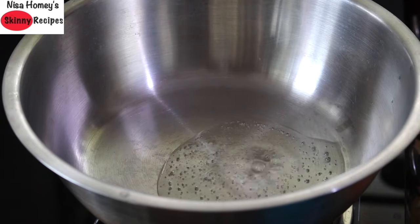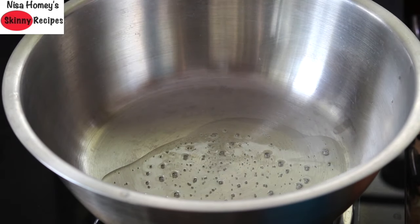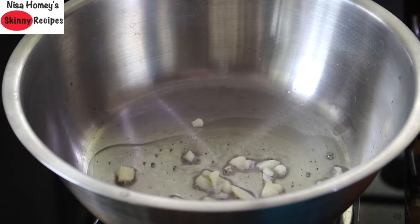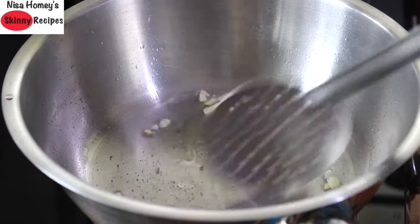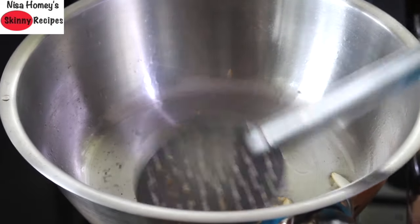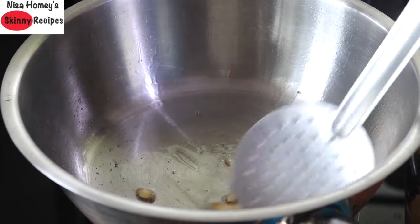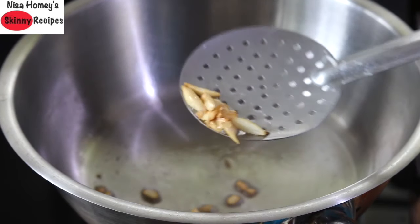Heat a wide pan and add in 1 tablespoon wood pressed coconut oil, or you can use virgin coconut oil. Note that virgin coconut oil or wood pressed coconut oil has a very neutral taste. Once the oil is heated, add in the chopped garlic and stir well. Allow the garlic to get roasted — this will give the oil a nice garlicky flavor which will enhance the taste of the fried rice, almost like a restaurant taste.